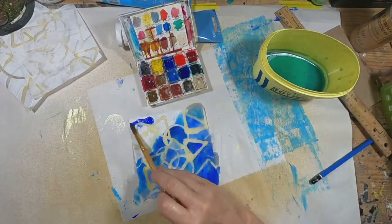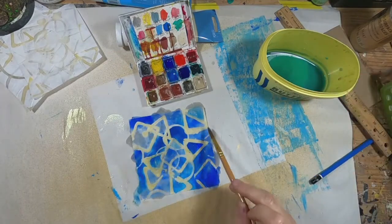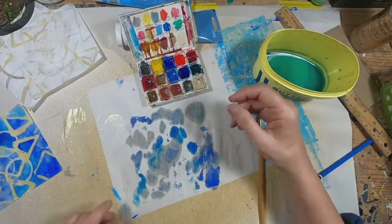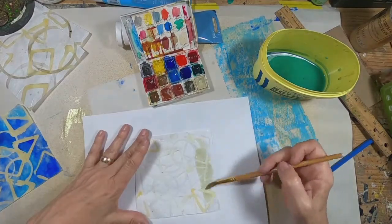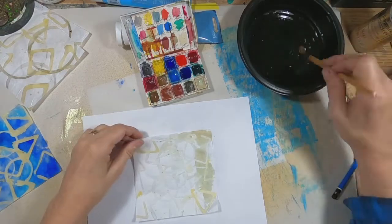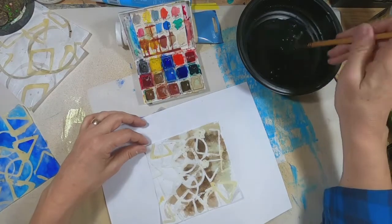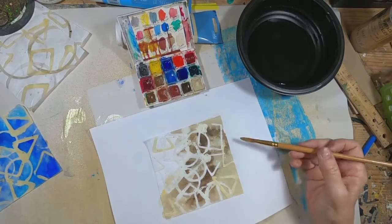What you're seeing is wherever that wax is, it is resisting the watercolor. We have that dropped in. Let's do it one more time with just a couple of different colors — I'm using the buff here. I'm going to change this water out. I don't want to transfer that blue, so let me grab another little vessel and put some fresh water in it. We'll go with the burnt umber — or I think it's raw umber — and just lay those two colors in.